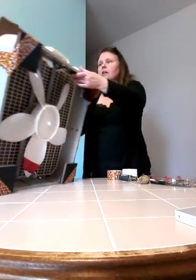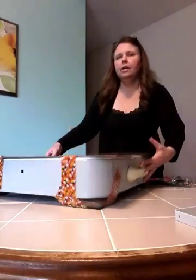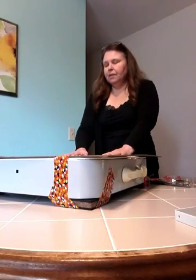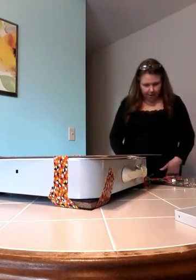You'll also need a piece of cardboard or board that is the same size as your box fan so that you have a flat surface to work with.